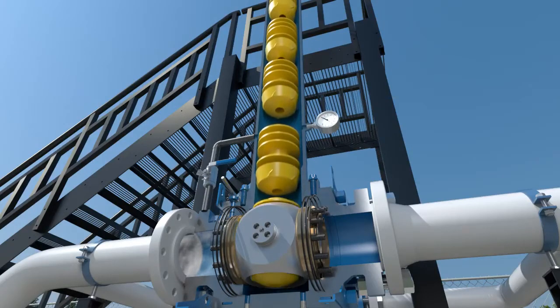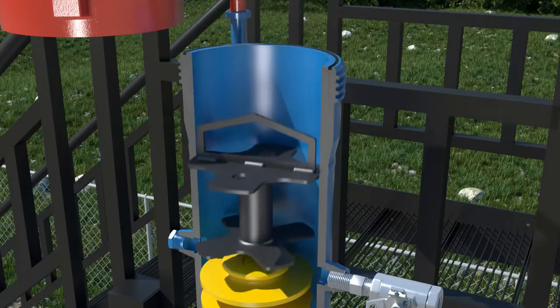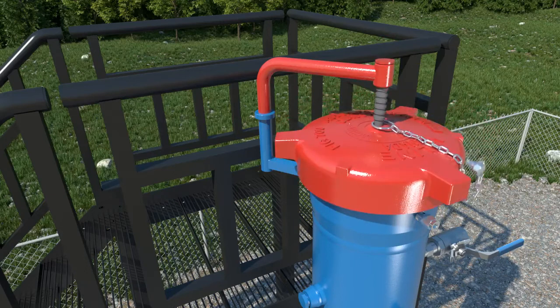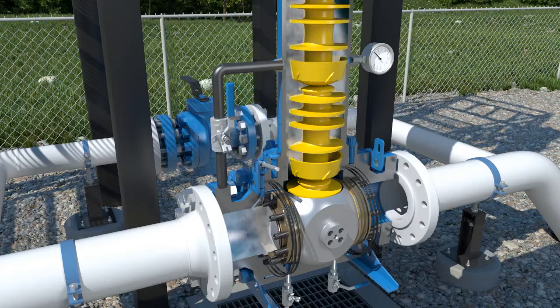Load the pigs into the ball core and chamber. Replace the pig weight, entry cap, and pressure alert valve. Then equalize the chamber through the pressure equalization line.